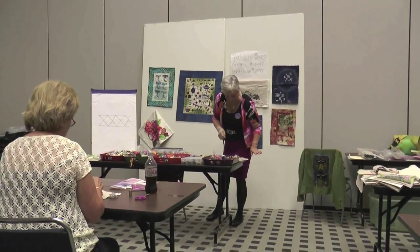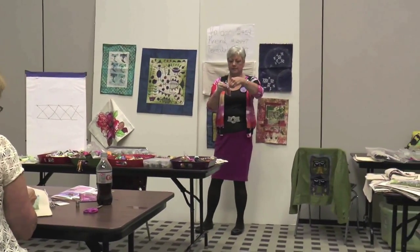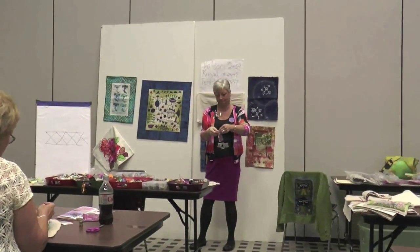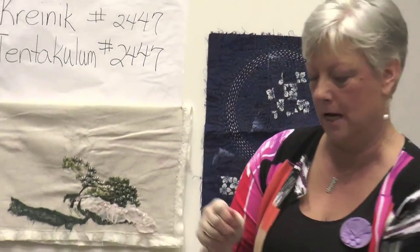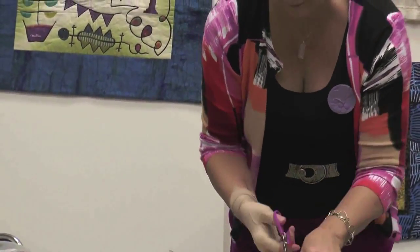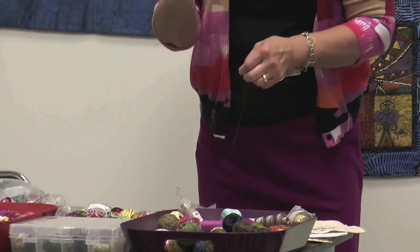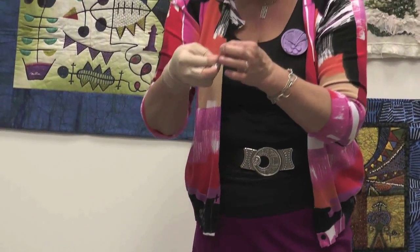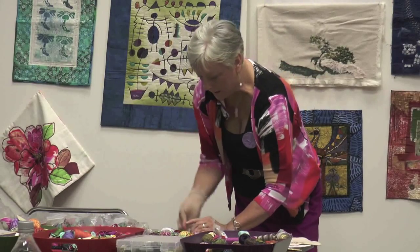Does everybody have a thinner thread? Valdani has great threads that are 35-weight — these are sewing machine threads, and you can use them on the sewing machine too. I want to show you what I mean by layering and giving yourself texture. I'm going to change the weight of my thread, and sometimes I change my needle and sometimes I don't — just depends on what kind of mood I'm in.